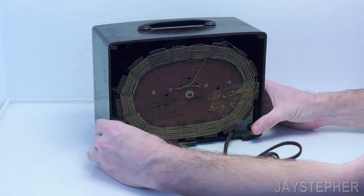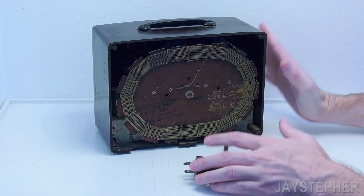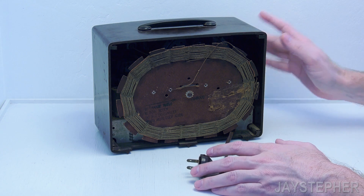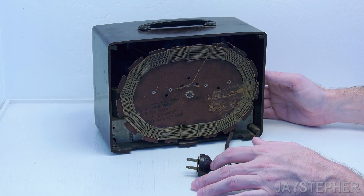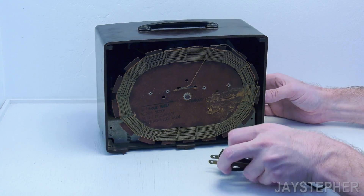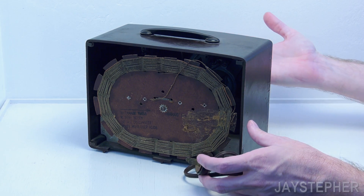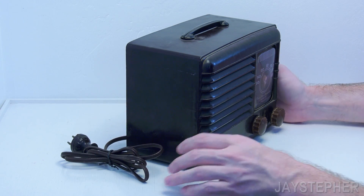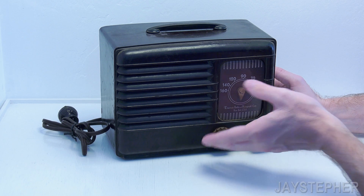It looks like it is an All-American 5. I don't know if I mentioned it — it's from around 1947, way before I was even thought of, way before my parents were even thought of. I don't see any cracks in the cabinet, which is good. This is going to be a restoration project just for fun, but at least it's all there.